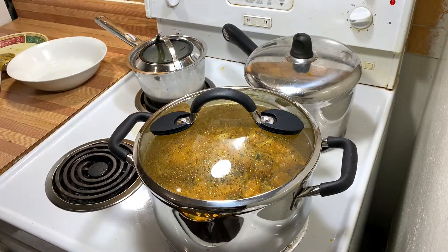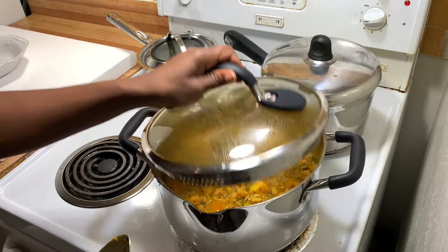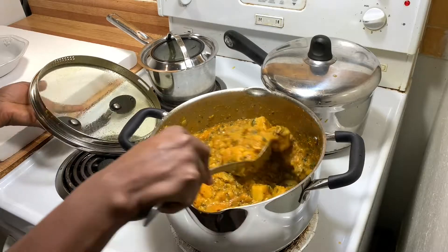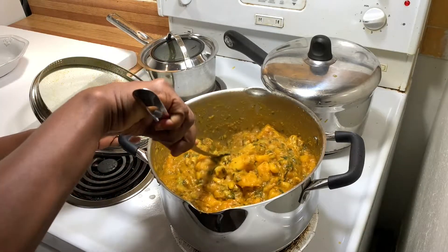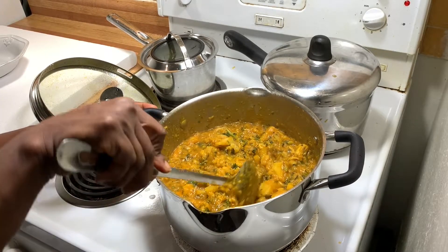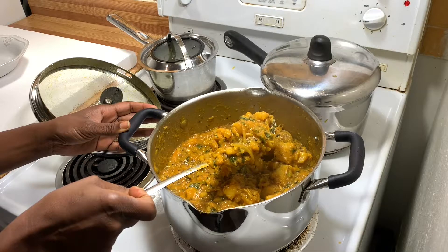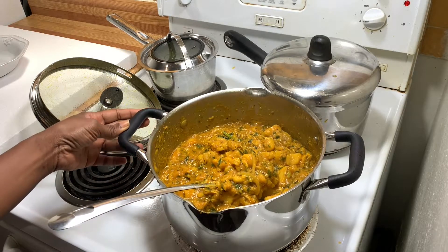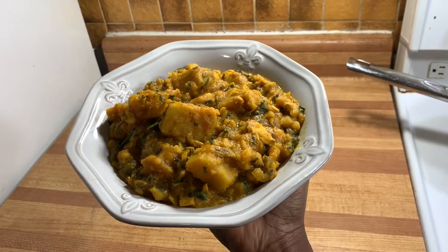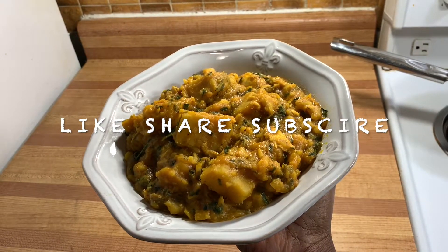Now that all the ingredients are in, I let it cook for about five minutes more. Be sure to taste it — make sure you've added enough spices. After mashing the yam it's important to taste again because you've incorporated more yam and the spices added earlier may not be enough, so top it up. Always taste to make sure everything is good. And now you have the dish — bon appétit! Please like, share, and subscribe, and return again to watch another video. Thanks for watching!